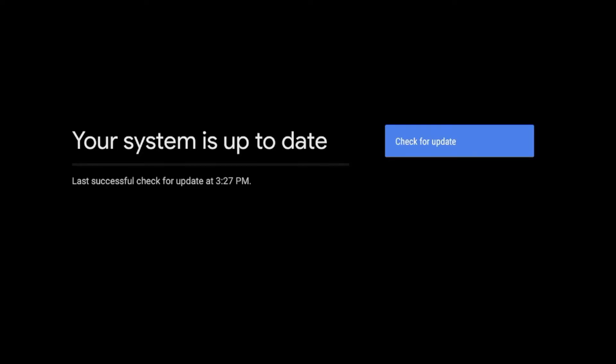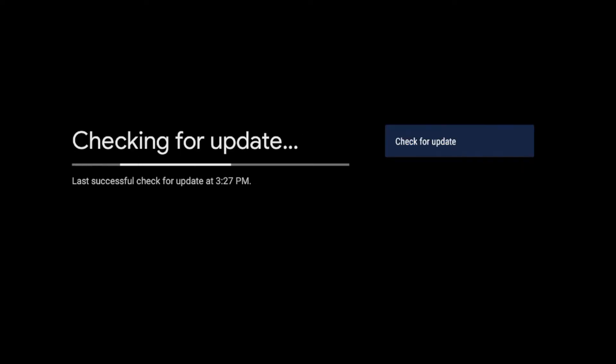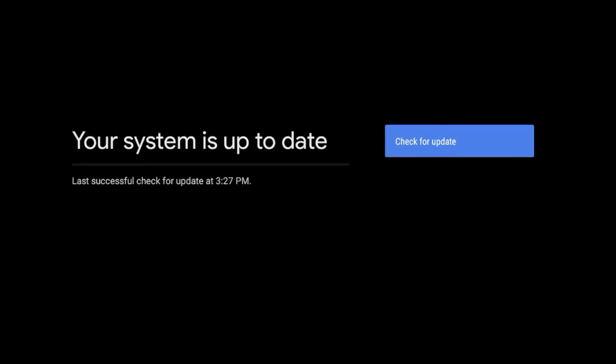Right away, it says my system is up to date, last checked at 3:27, which is the time of this recording. I'm gonna click check for update again just to see if it didn't miss anything — and it did not. So it looks like my system is up to date, and that is it.